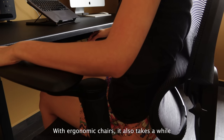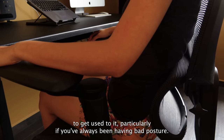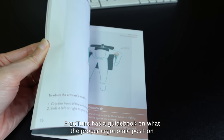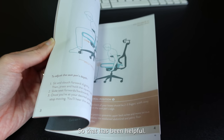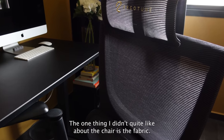With ergonomic chairs it also takes a while to get used to it, particularly if you've always had bad posture. What's helpful is that the Ergotune has a guidebook on what the proper ergonomic position should be depending on what you're doing, so that has been helpful. The one thing I didn't quite like about the chair is the fabric.